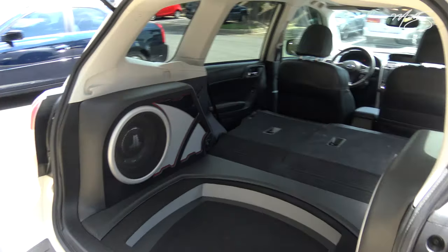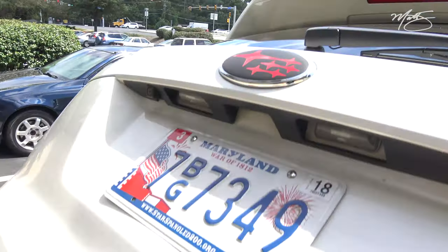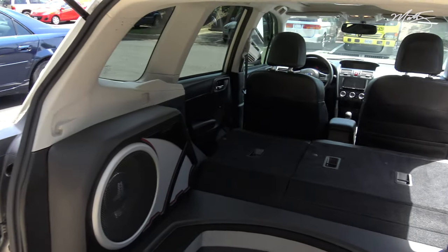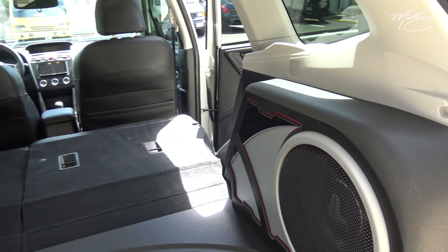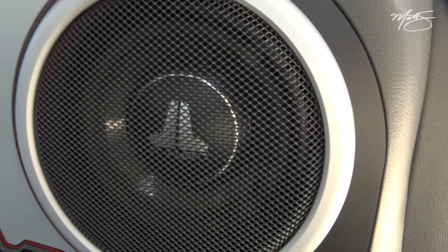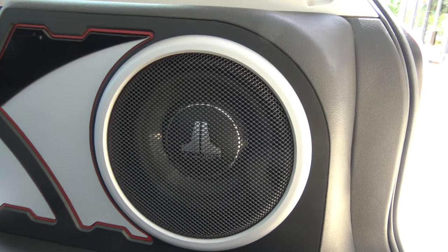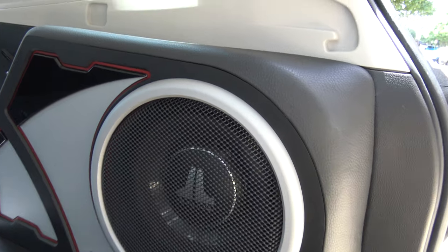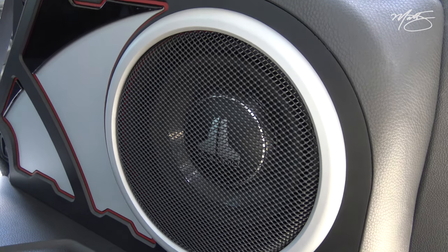He's changed some of his badging to red and he really likes the red theme — that's why we did the red lights and the red band around the enclosure. JL Audio makes great products. I love the TW3s — always a go-to sub when you need something with a shallow mounting depth.